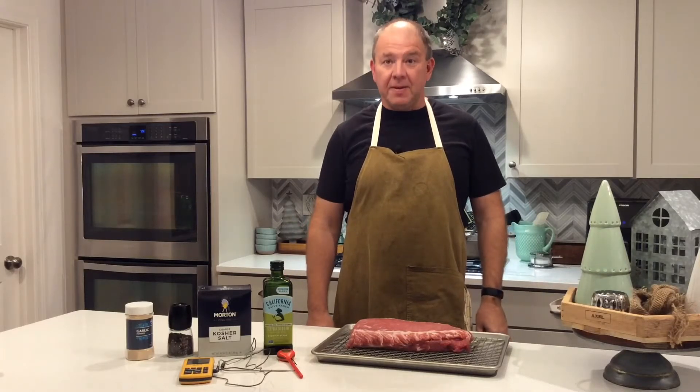Today on Haas's Kitchen, we've got another quick tip. That means we cover a topic from start to finish in under two minutes. Today we're doing a pork roast, and here's what you're going to need.